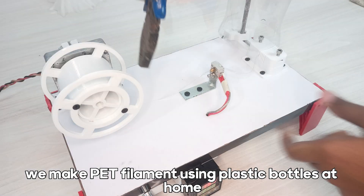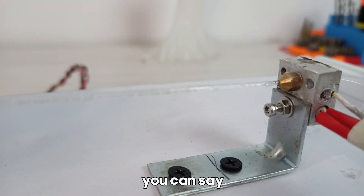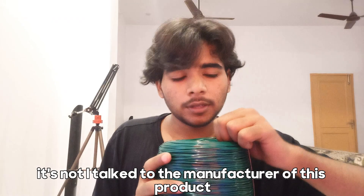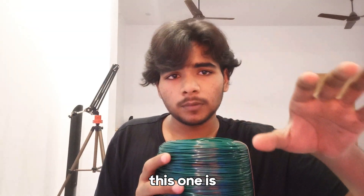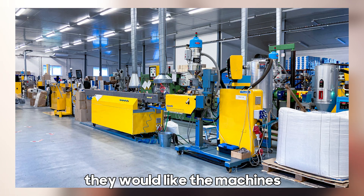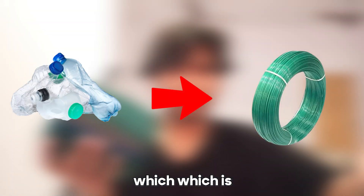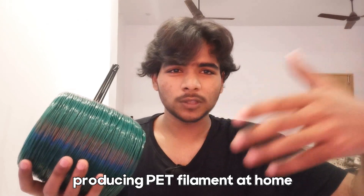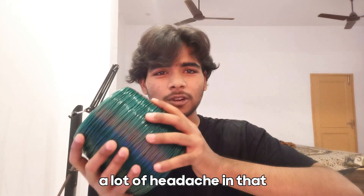One more thing — we make PET filament using plastic bottles at home and think it's a way to recycle. But actually I talked to the manufacturer, and they told me that about 80% of the wire they produce is recycled PET bottles. They have the machines and advanced technology to convert those PET bottles into this wire, which is much more efficient and consistent than producing PET filament at home, which is very inefficient and a lot of headache.